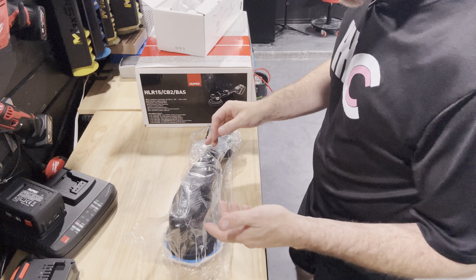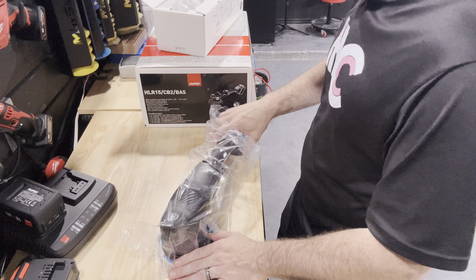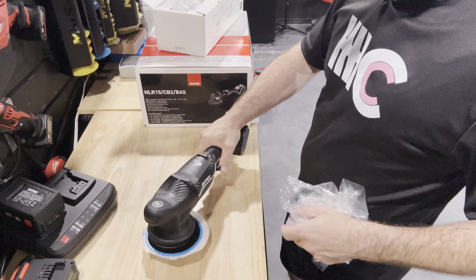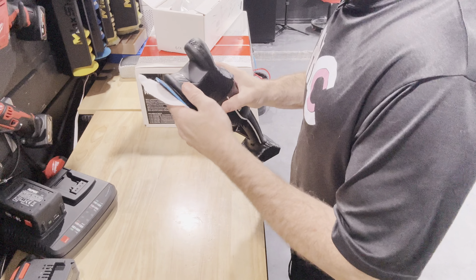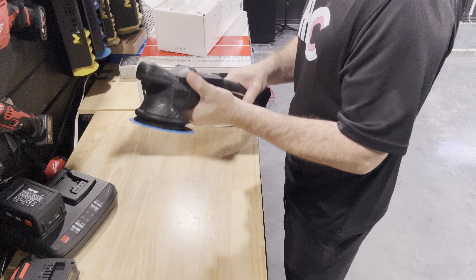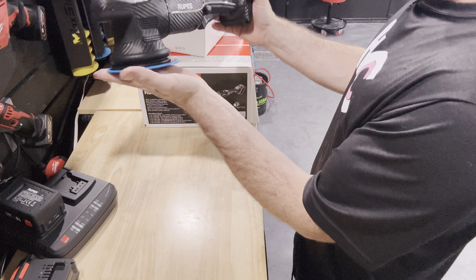I'm getting ready to switch out my Flex cordless polishers. I got seven of those, and I have a nifty little DIY charger mount over there. So I'm going to be switching over here eventually, but for now they're just going to be sitting on a table.